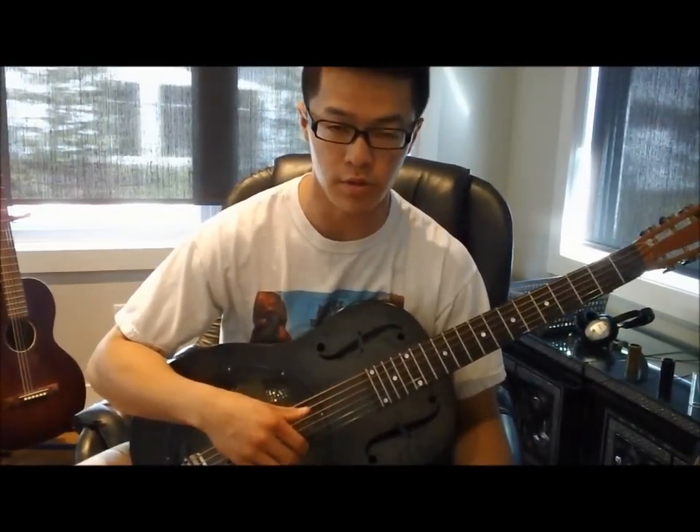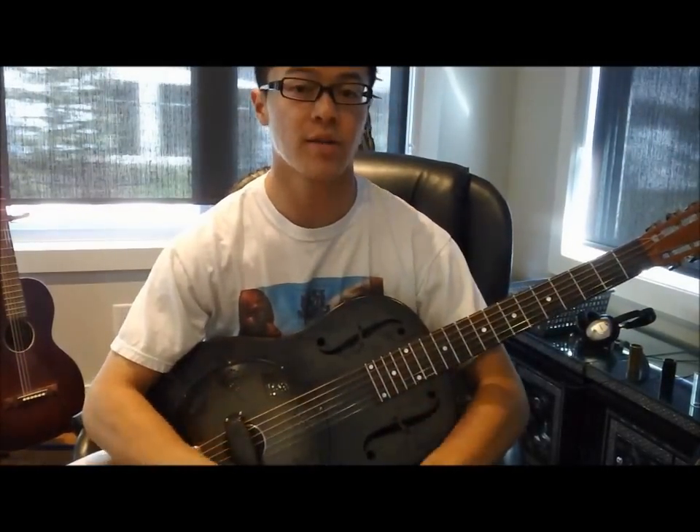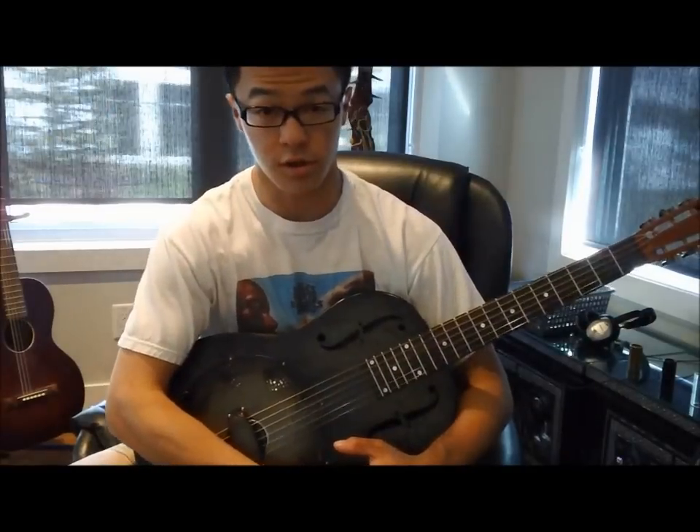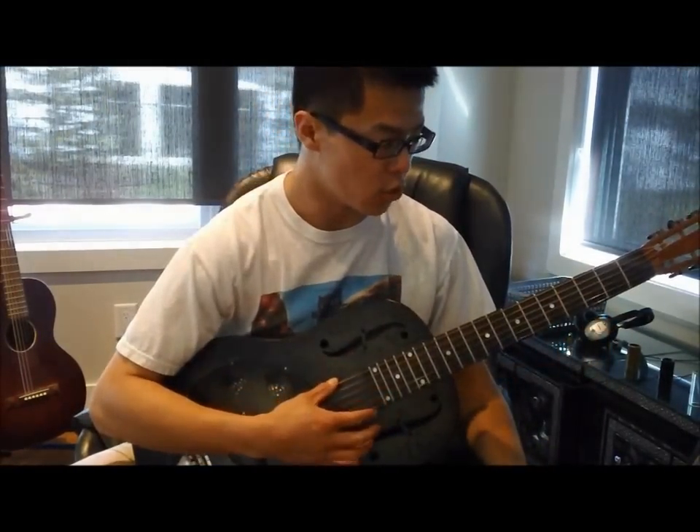This lesson is going to be on a Son House song called Shetland Pony Blues. The tuning for this song is Spanish tuning, but Son House actually tunes a minor step lower than what Spanish tuning is usually tuned to, which is open G. He tunes to open E.